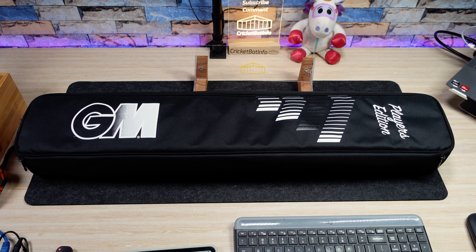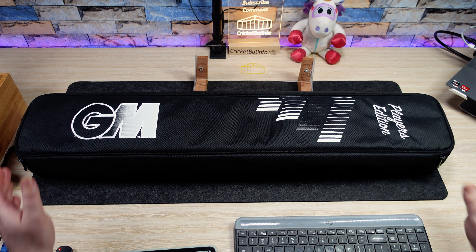Okay, so you've seen this bat before but this is actually going to be the new model. We have a brand new GM Players bat in. This comes from Craig — he's local to South Australia and he's actually supplied two bats for me to review. This is the latest Ben Stokes Player Edition.